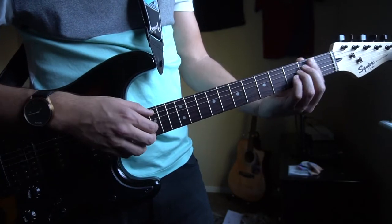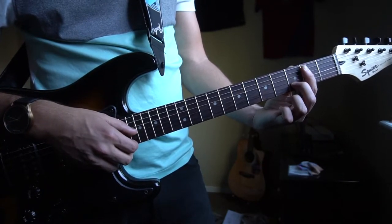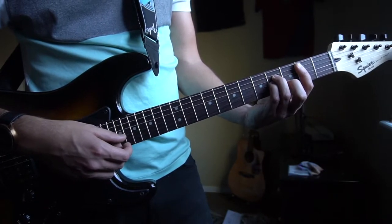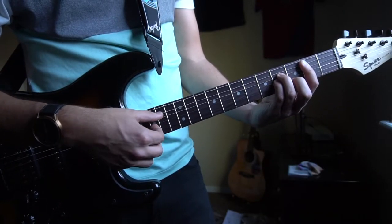Next we have a B minor chord. You're gonna bar the 2nd fret, middle finger will be on the 3rd fret of the B string, ring finger on the 4th fret of the D, pinky right under on the 4th fret of the G. Now your A string is the root note again, so you're gonna pick that.